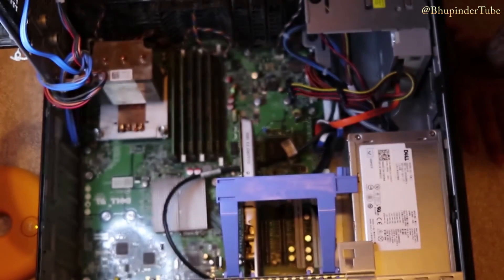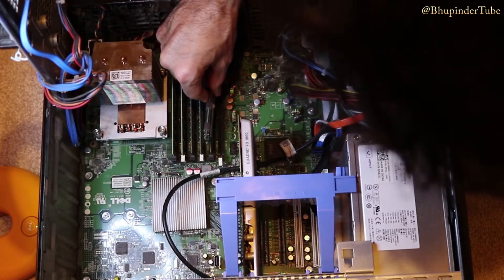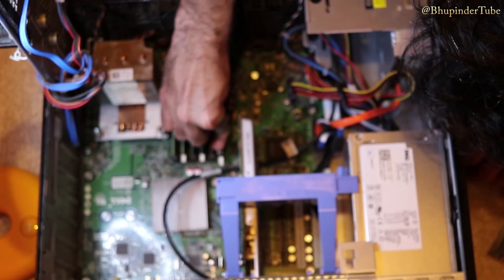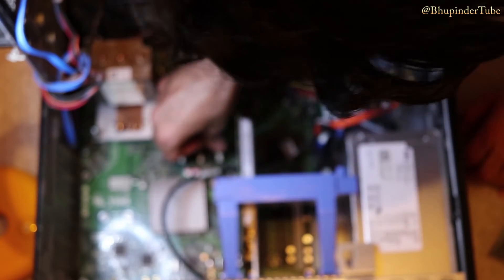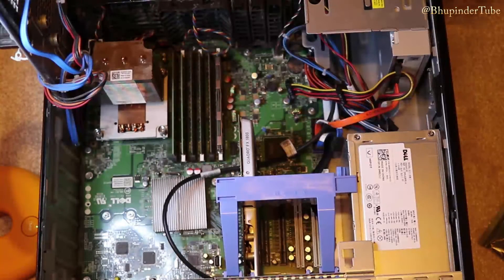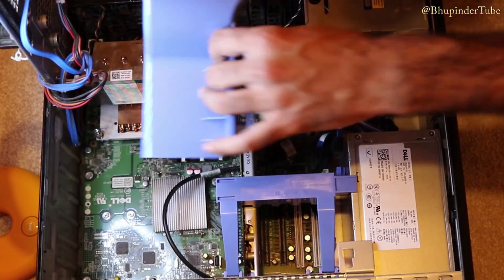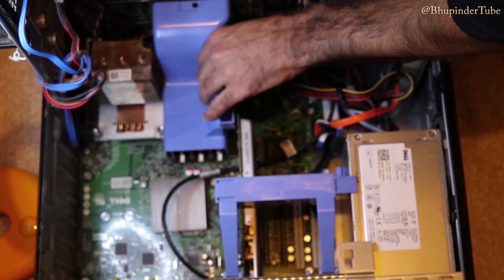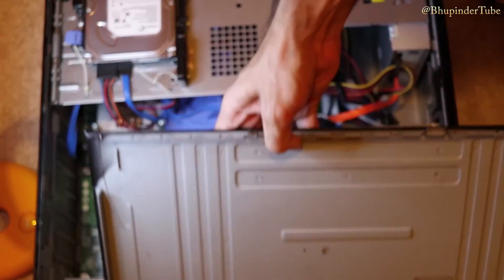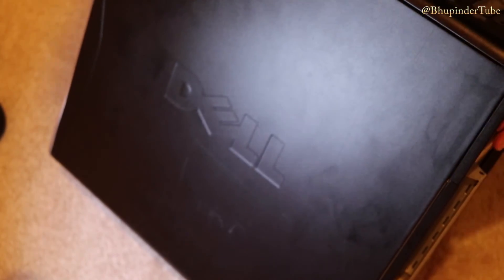Remove it, take your replacement RAM, and insert it in the slot. Make sure it's secure — as soon as you put it in it will click, which means it's secured. In the same way that we opened it, we close it, so put the case back on and press the top clips. As simple as that, we have replaced the RAM from 1 GB to 4 GB.